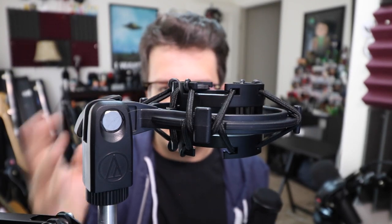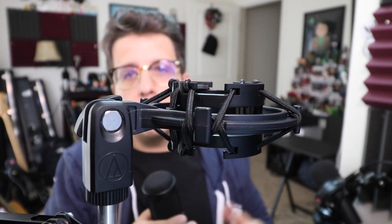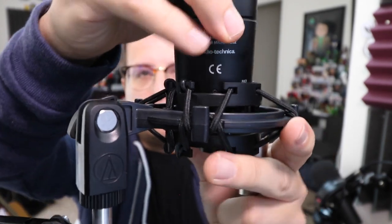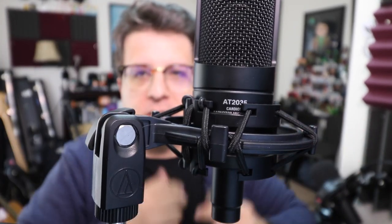The shock mount is all plastic but it feels like a relatively sturdy plastic, so I'm not worried about this breaking. In order to actually connect it, you just push it right in there — there's no clip or anything like that, it just fits right in there.